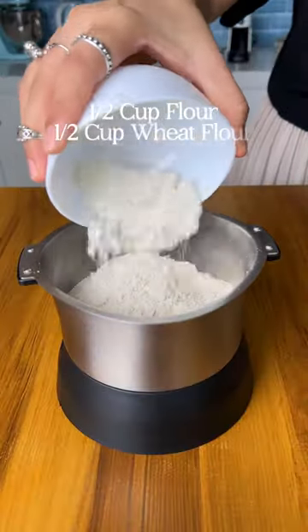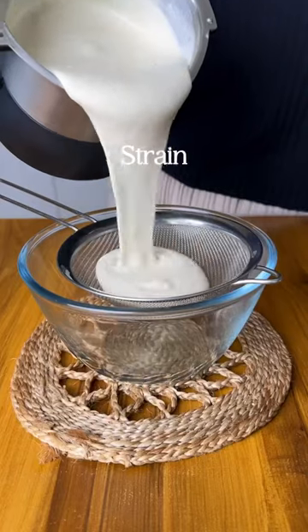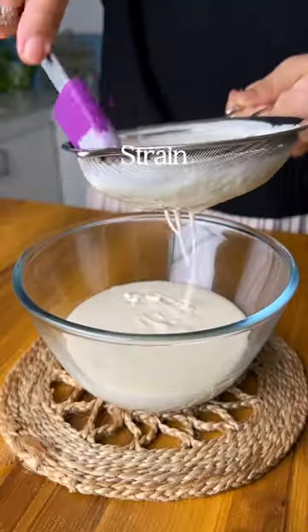Blend together maida, aata, salt, sugar, oil, milk and water until the mixture is nice and smooth. Run this through a strainer, then cover and let it rest for about 15 minutes.